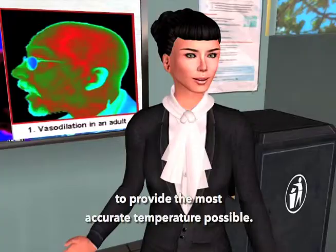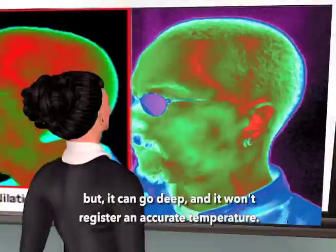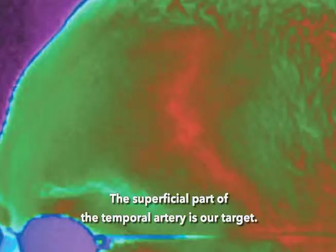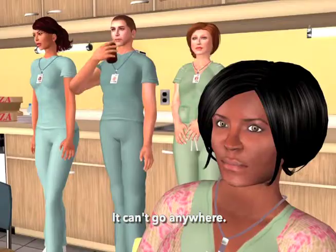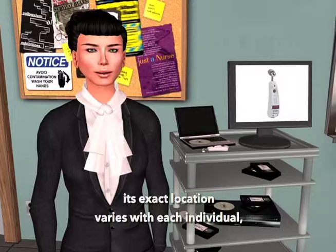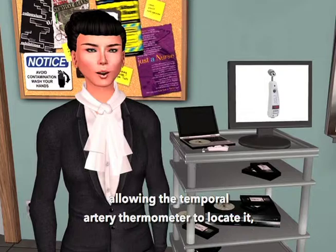The temporal artery comes up from the side of the face from the external carotids, but it can go deep and won't register an accurate temperature. The superficial part of the temporal artery is our target, located up in the forehead, about two millimeters below the skin, literally trapped between the skin and the skull — it can't go anywhere. Its exact location varies with each individual, which is why we scan, allowing the temporal artery thermometer to locate it, something like a radar detector.